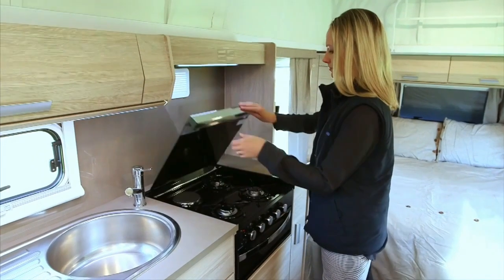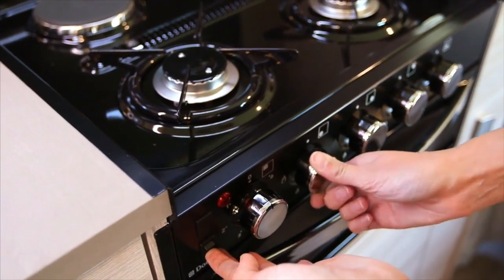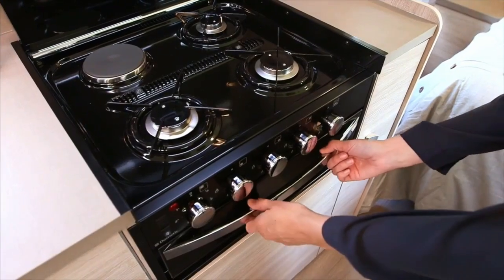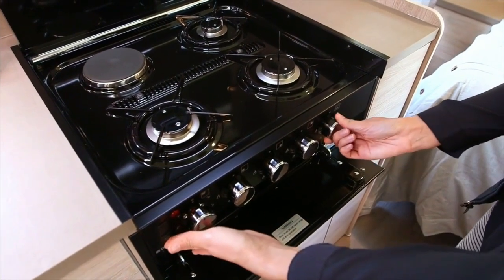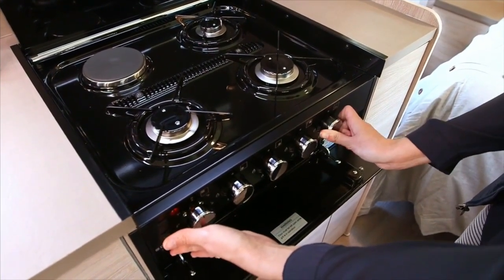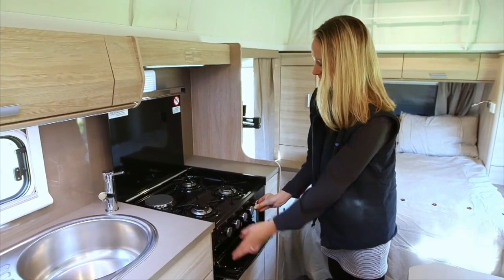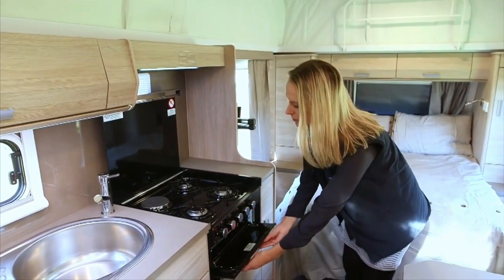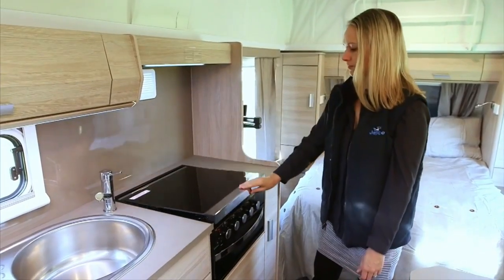Turn and hold down the knob for the burner you wish to light, then press the ignite button and hold down until flames appear from the burner. The same process applies with the griller and oven if applicable. Please note that the grill door is to remain open when the griller is in use, and the glass lid must be fully up when any burners are in use. When using the griller for the first time, run for 15 minutes and the oven for 30 minutes without food inside. It is important to turn off all burners and allow them to cool down before closing the lid.